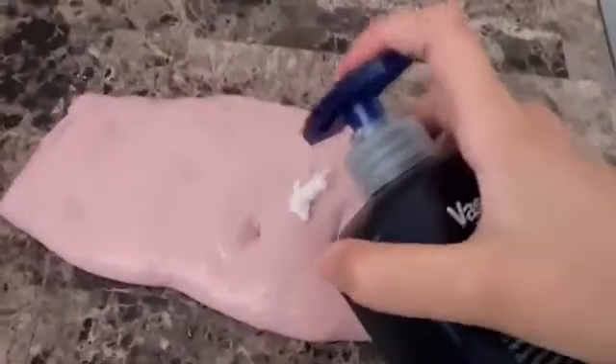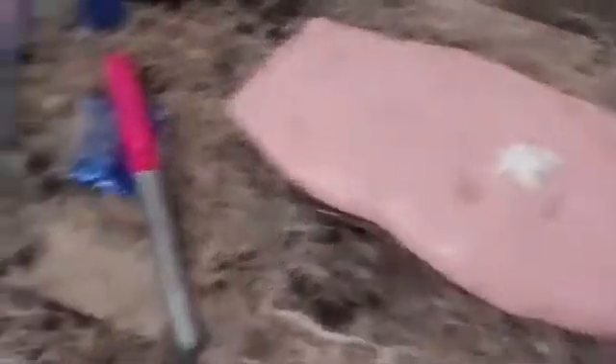I'm just going to do two pumps of lotion. I'm going to use my hand. Now that we've done that — I should not have done that — let me just fold this in half.